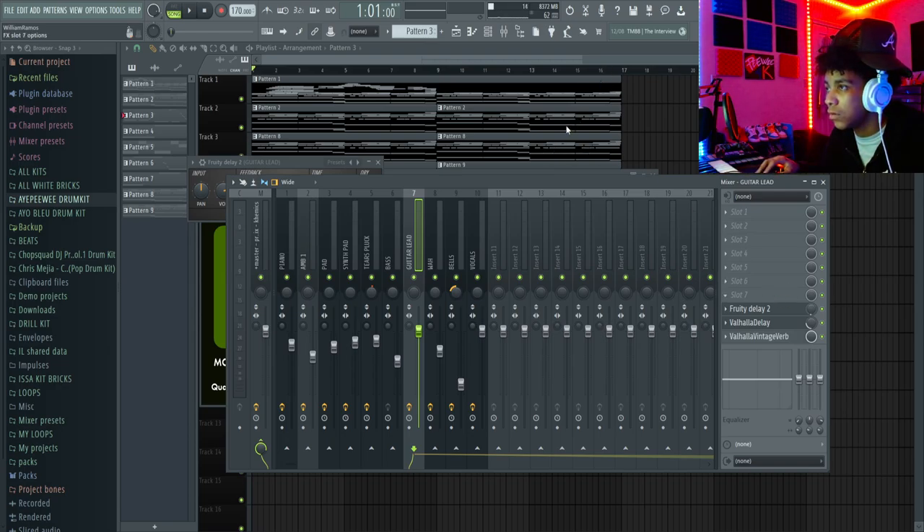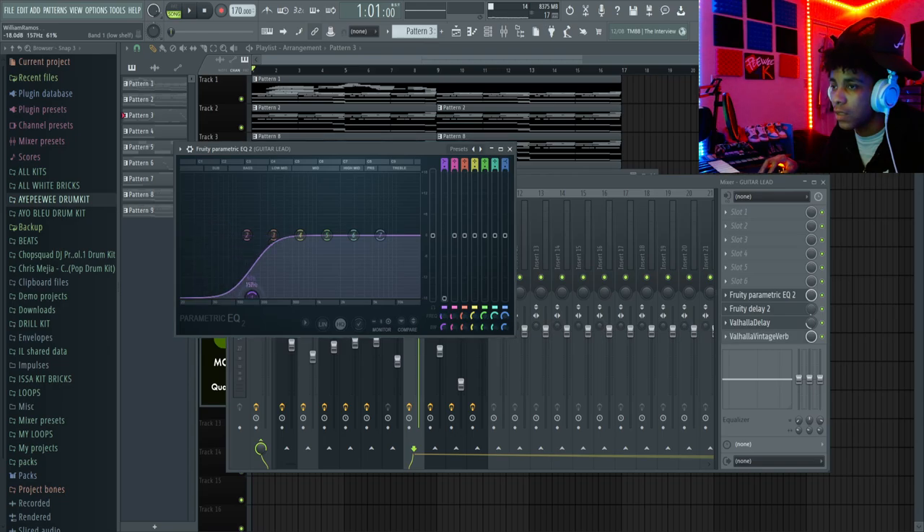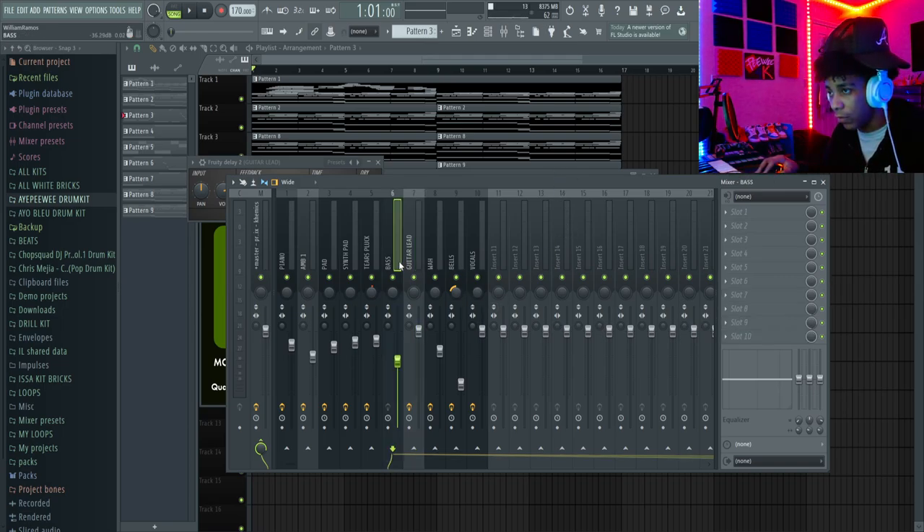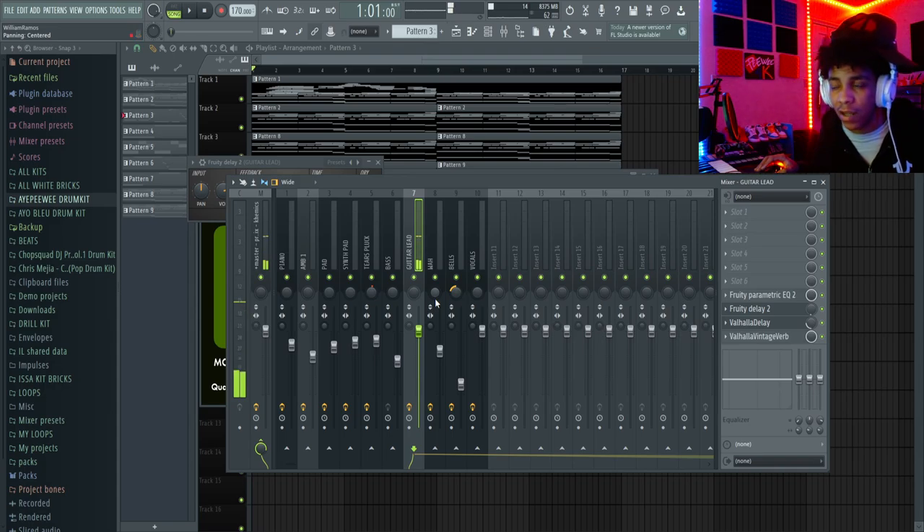Grab EQ, trim this down. And that's it — literally that's my effects right there, and I keep it very simple. Sometimes I might add a flanger and then turn the mix level down to about right there, but I'm not doing all that right now. So we're finna see how it sounds right now.